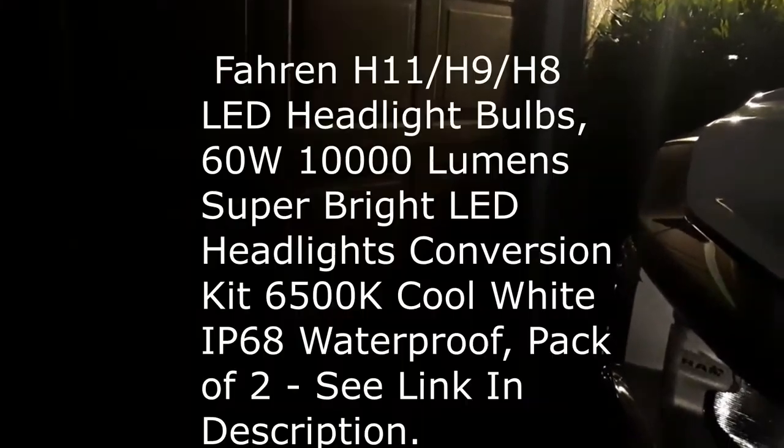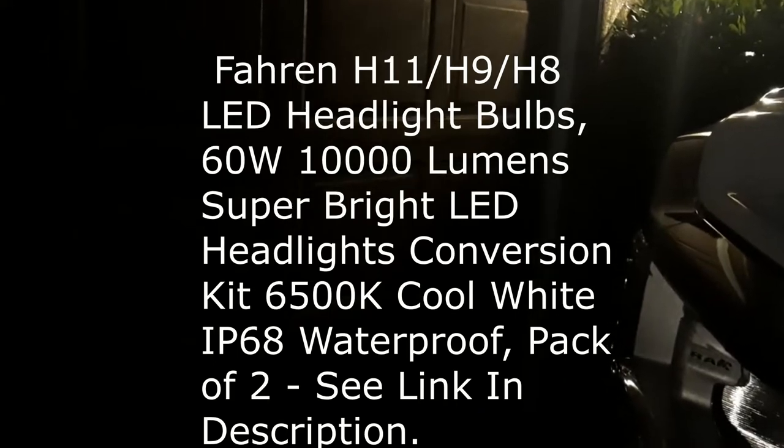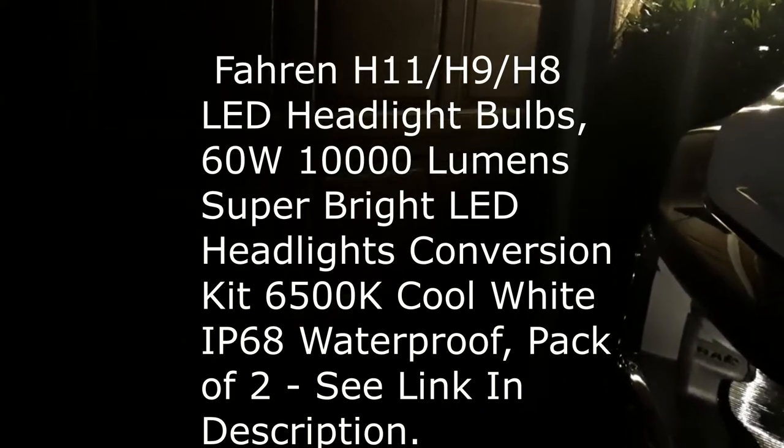Doing this quick before video, I'll do an after as well. I'm getting ready to bump these up to LED so you saw them real quick there, I'll do an after as well after the upgrades done.